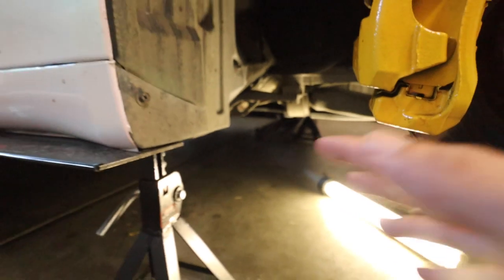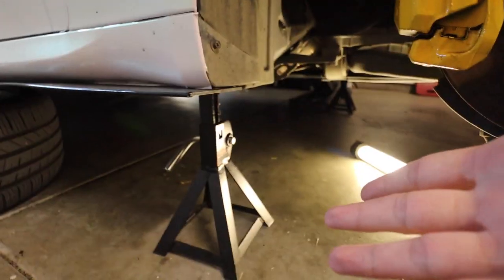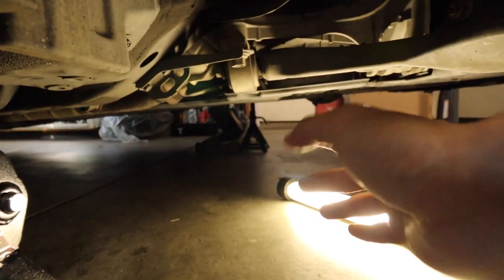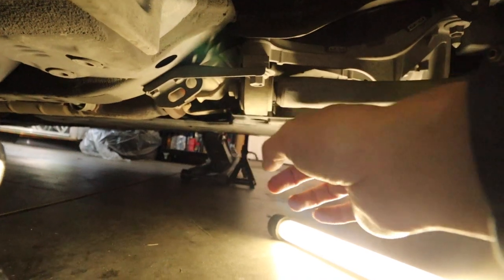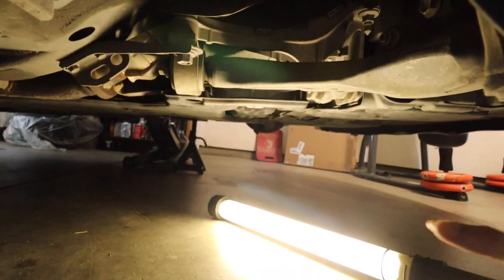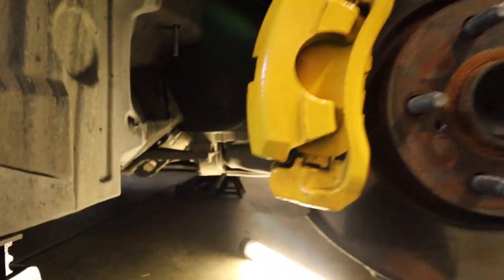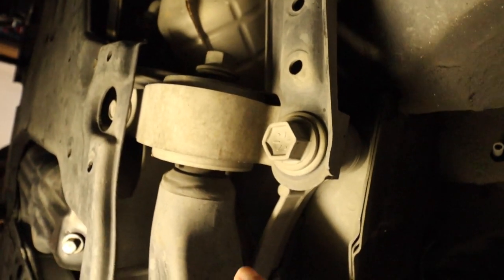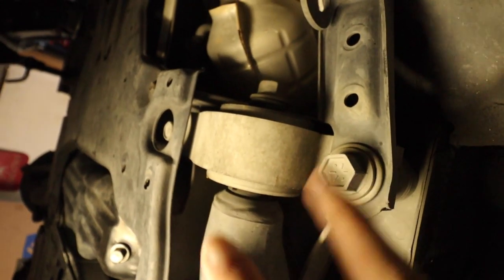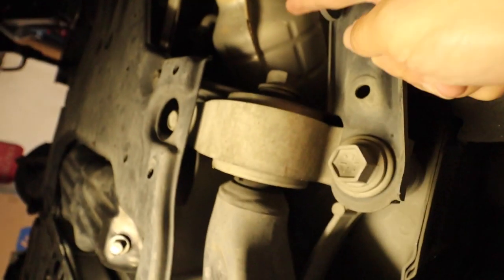We're going to be replacing this bushing right here. The reason I took off the wheel is because I'm only on jacks and a jack stand — I don't have a lot of clearance. If you have a lift, I'd suggest using one because it's a little easier to access the bolts underneath and you'll have a lot more room to work with. You could probably leave the wheel on, but since I don't have much clearance, I decided to remove it. Once you're under the car and find the bushing, you'll need to remove two 22-millimeter bolts.